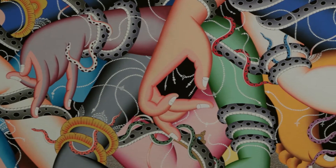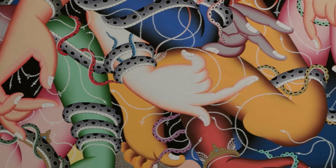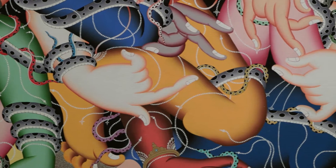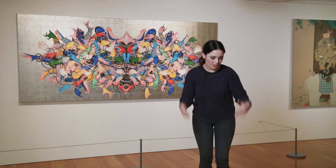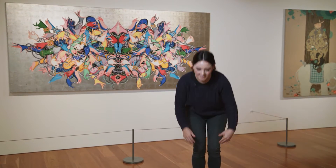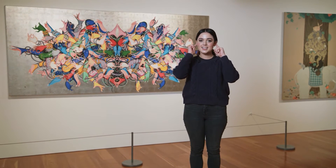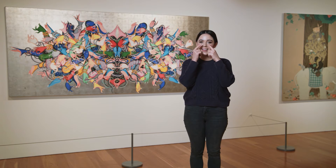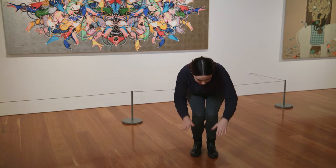Let's have one last look. Can you see any other body parts? I can see knees. I actually know a song about all different parts of the body. Can you sing it with me? Heads and shoulders, knees and toes, knees and toes. Heads and shoulders, knees and toes, knees and toes. Eyes and ears and mouth and nose. Heads and shoulders, knees and toes, knees and toes.